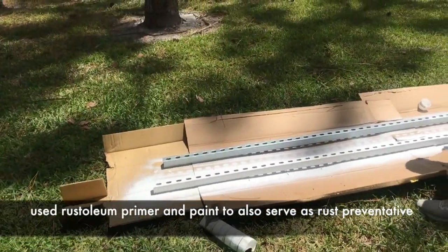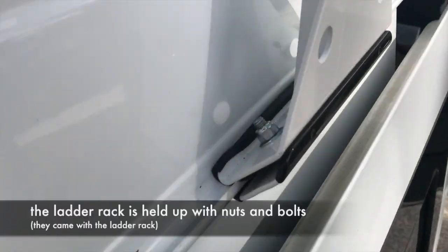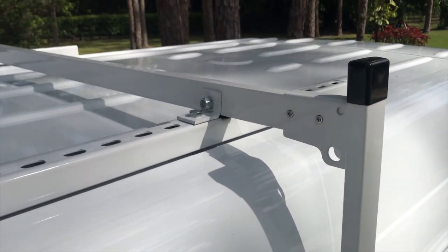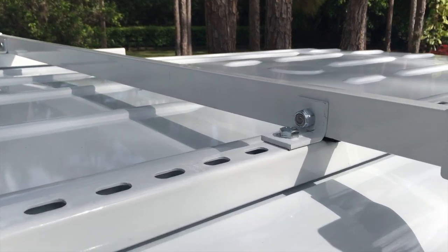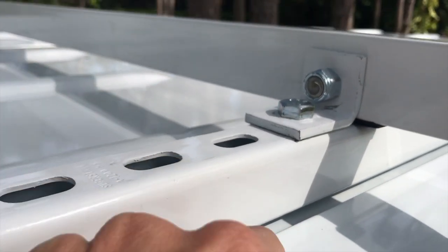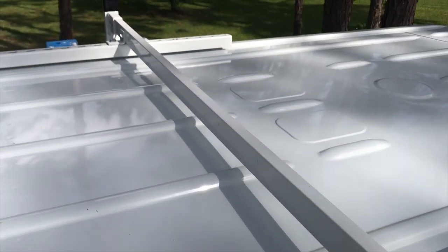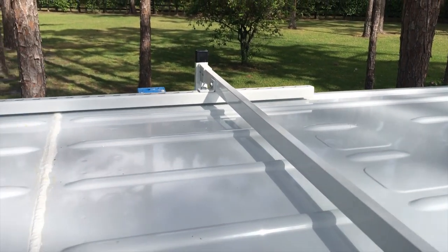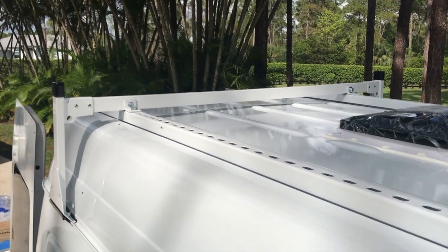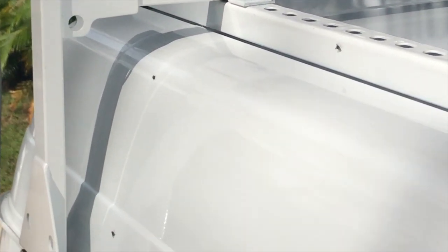The ladder rack is attached with nuts and bolts that came with the Vantec package — it's super strong. The unistruts we attached underneath have a small space so they don't sit directly on the roof, meaning metal is not touching metal. There's no rattling and it's quiet when we drive. We used L-shaped metal supports to attach the unistruts to our ladder rack, again with nuts and bolts — everything is super sturdy.